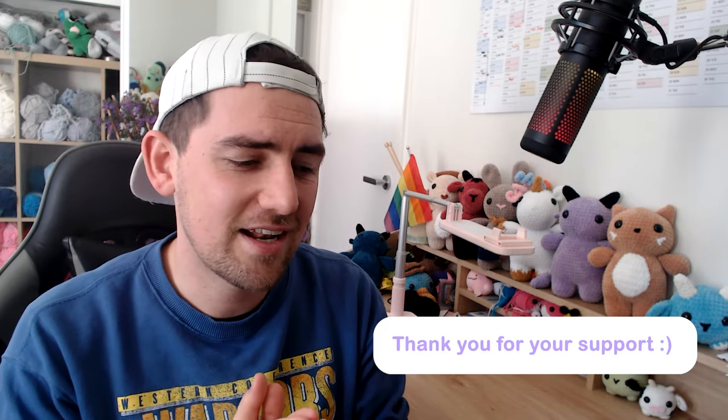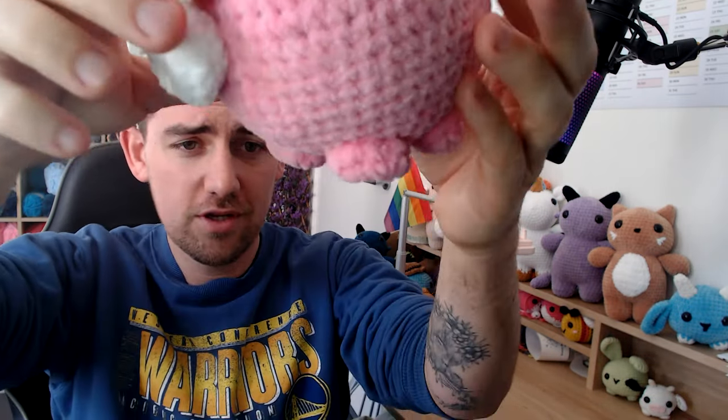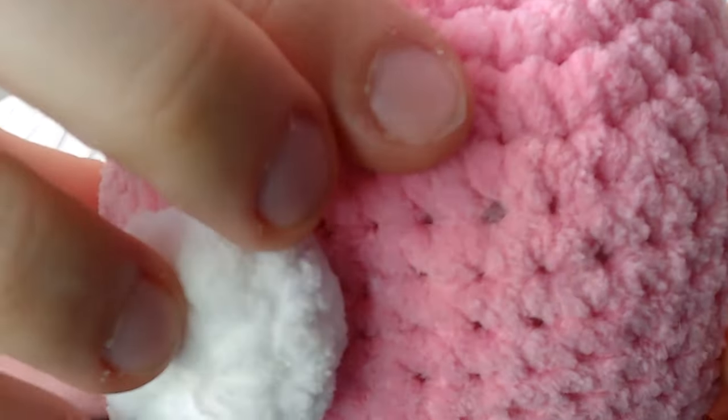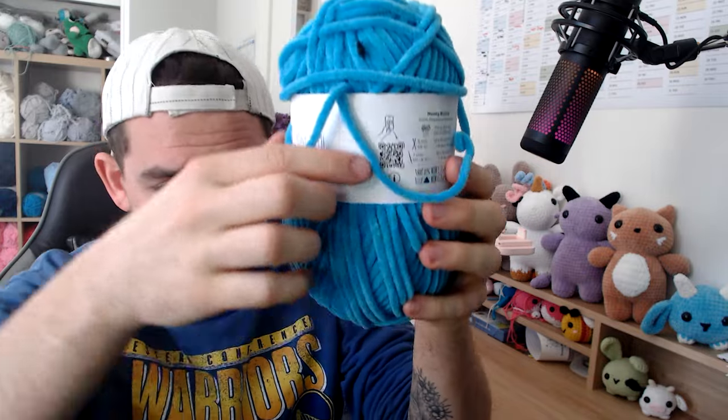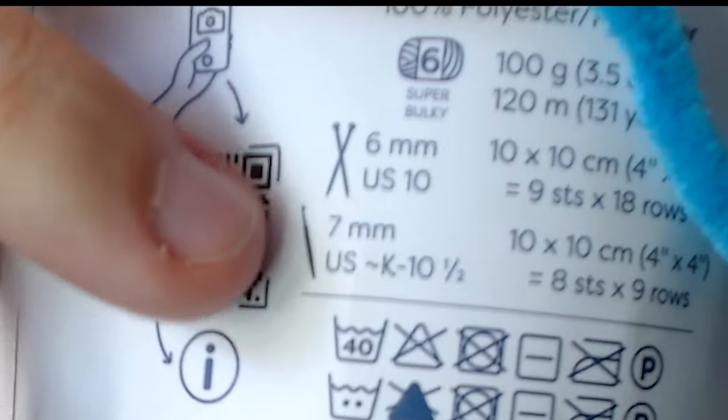Tip number one is about avoiding the gaps in your projects. When you're looking at some of your projects, you can see right here that I have my stuffing showing through, and that is very common for a lot of people who make amigurumi, especially beginners. So when you're picking your chenille yarn, you'll see that on the back of the label it will have a little indicator showing what hook size for crochet should go with that yarn.